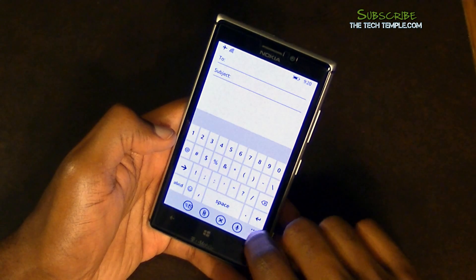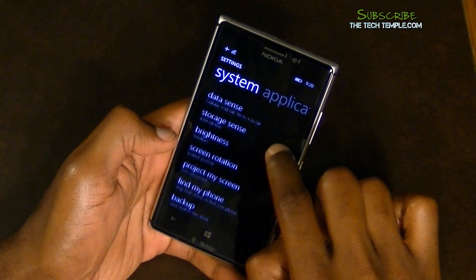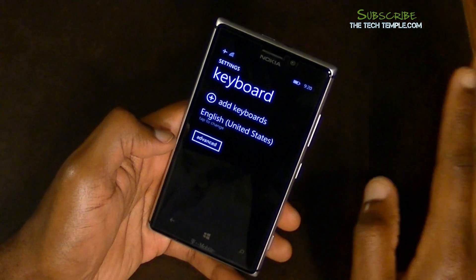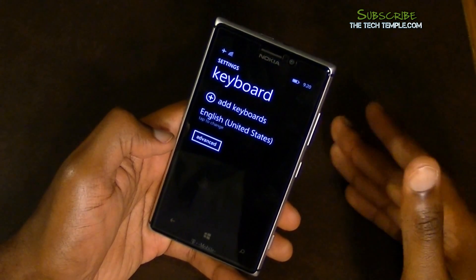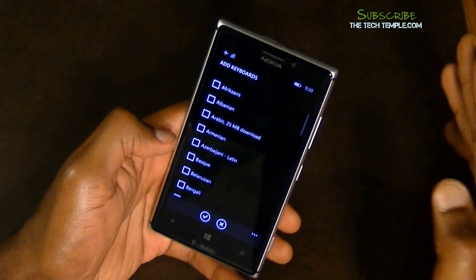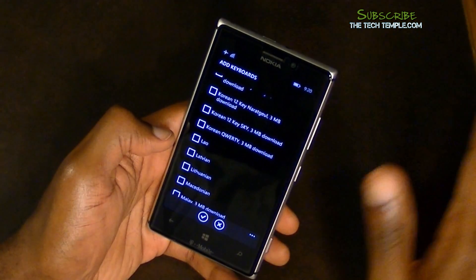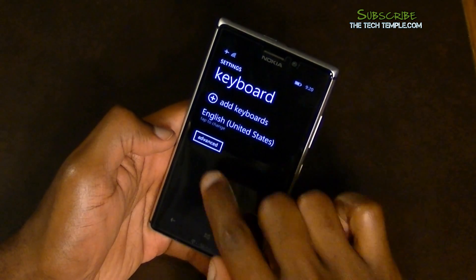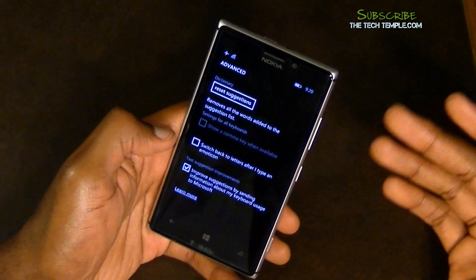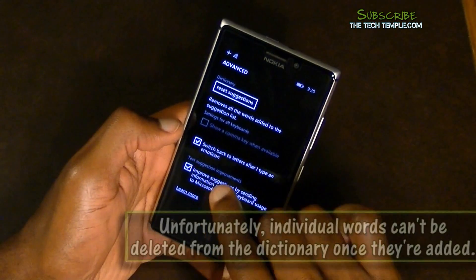While we're talking about settings, let me show you the keyboard settings. Adding keyboards does not mean adding a third-party keyboard like on Android where you can add Swype or SwiftKey — it just means adding another language. There's a decent number of languages available; you pick your language, download it, and you have the dictionary. Right now I have English. Under Advanced there's 'Reset Suggestions,' so if you've saved words you don't want, you can reset the entire dictionary.